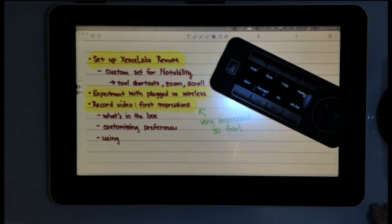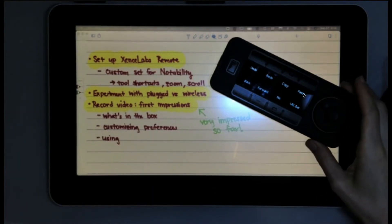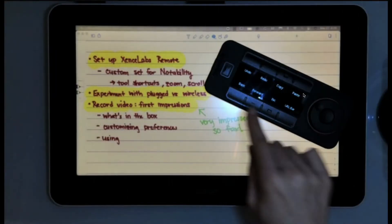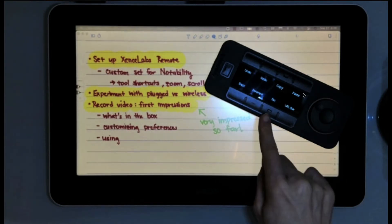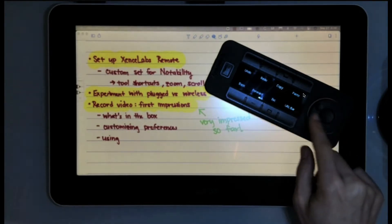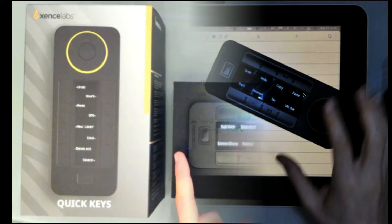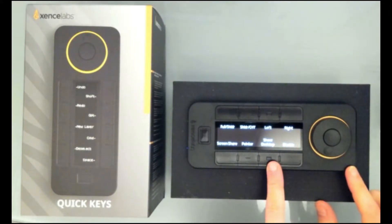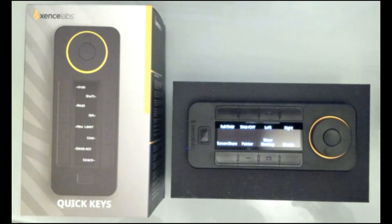In this video I am going to be reviewing the ZensLab QuickKeys, a remote that allows you to customize all of these buttons and this wheel, and I can customize all of these buttons to do whatever I want them to do.